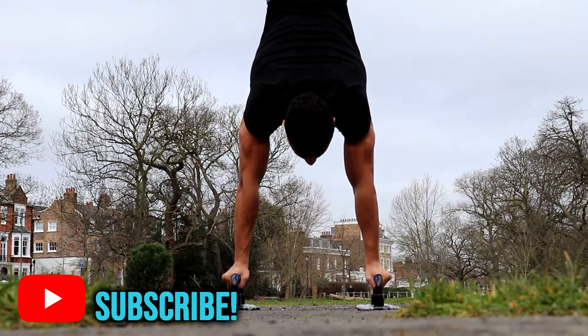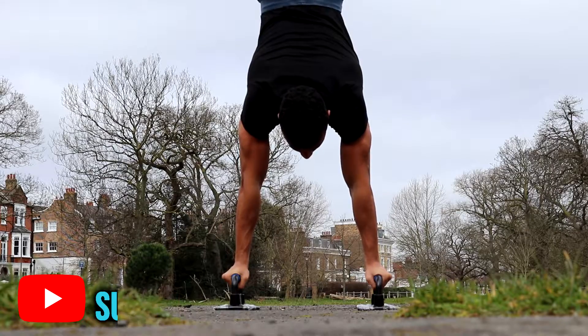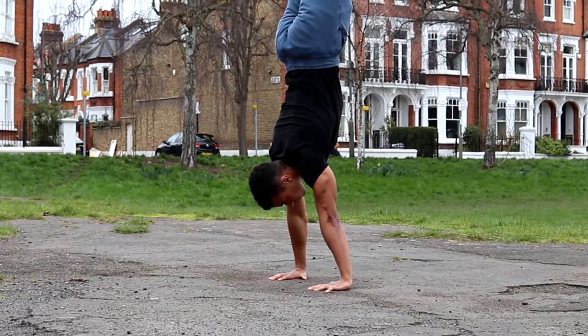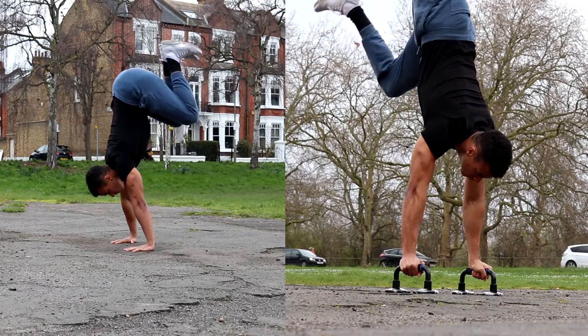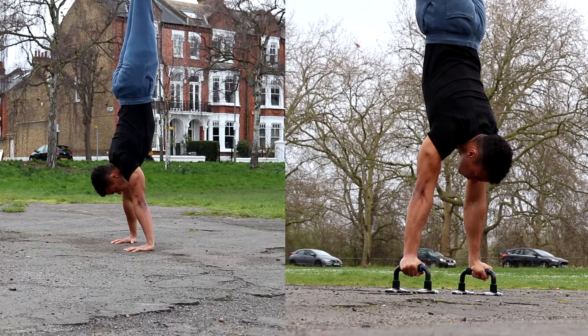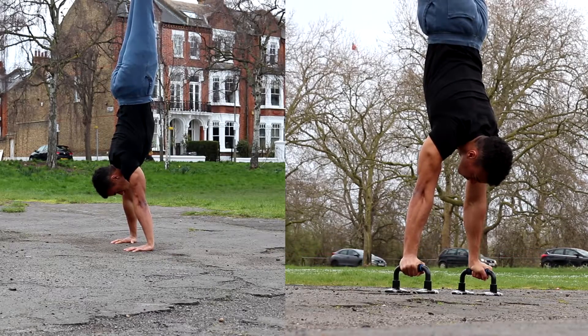This means you need to have better balance to hold the handstand on parallettes, which is why it's vital to have a strong handstand on the ground first. Understanding this difference helps you fine-tune your balance while holding the handstand position.